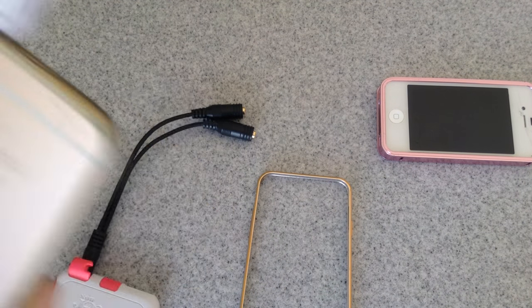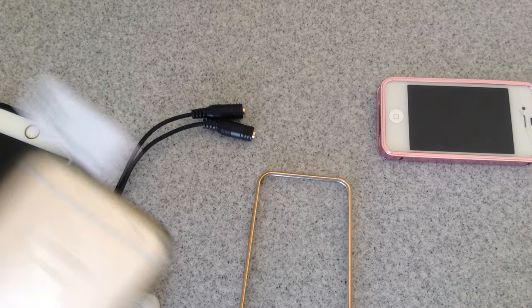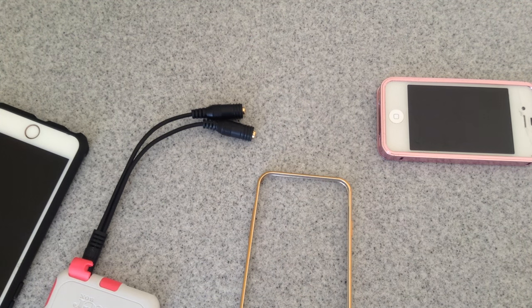So this is Gizmo Guy showing you how to determine if you need a Y splitter for your case and for your phone. Thank you for watching. This is Gizmo Guy. Thank you. Bye-bye.